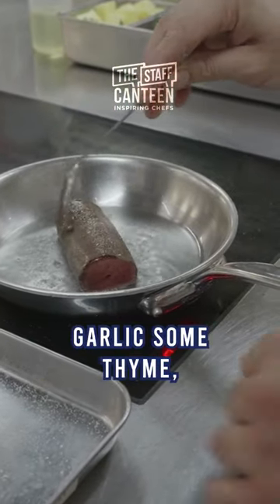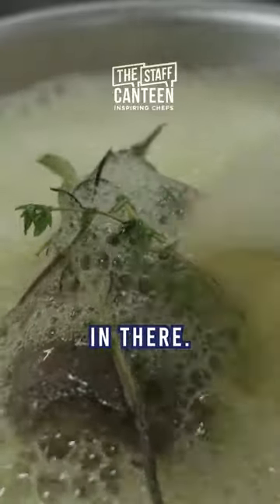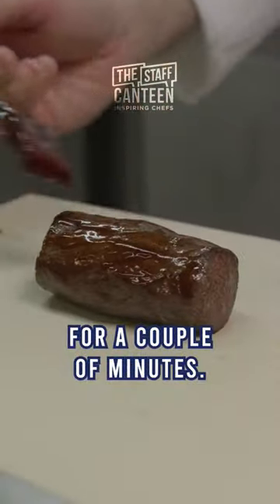We drop in some crushed garlic, some thyme, some bay leaf, juniper berries, and black pepper. We baste that venison and rest it again for a couple of minutes.